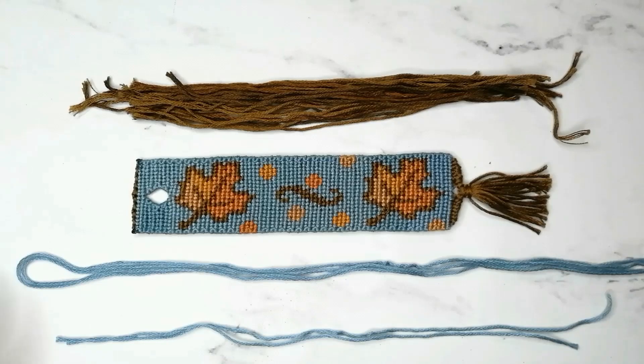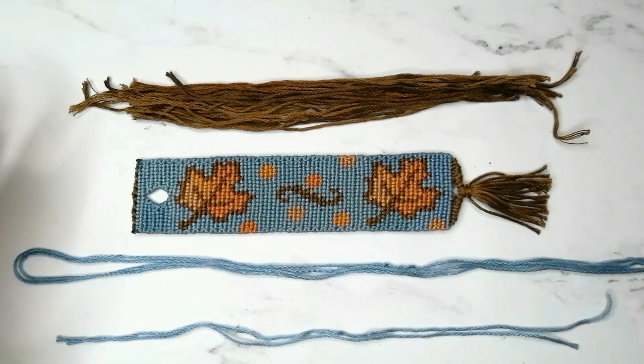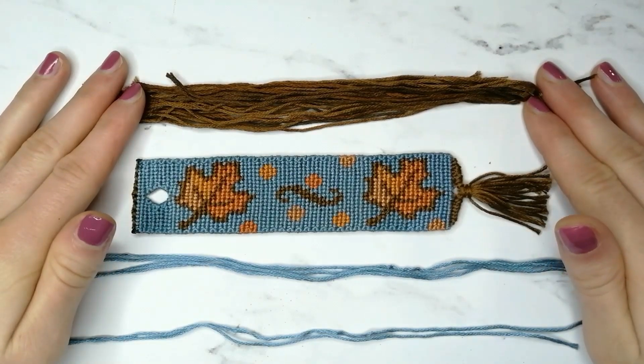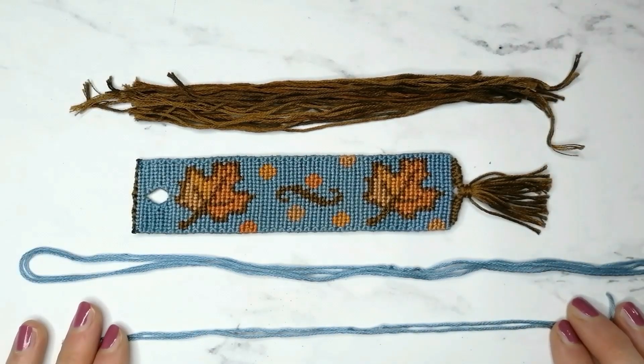To make the tassel, I am using two strings each 60 cm long folded in half, which I'll use to make the twisted tie. A bunch of scrap thread, which I'll use to make the tassel, each about 20 cm long. And two shorter strings, which we will use to connect the different parts.